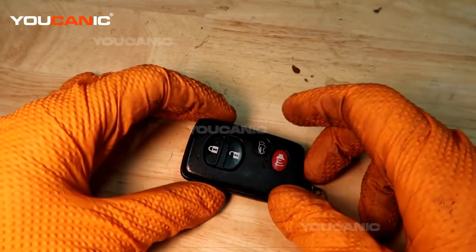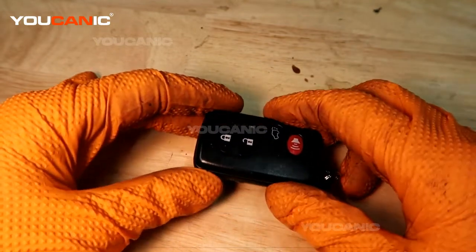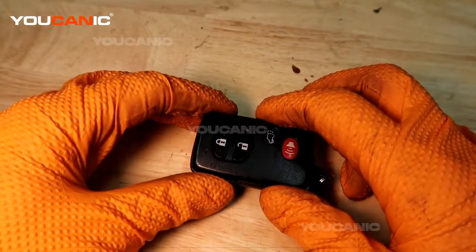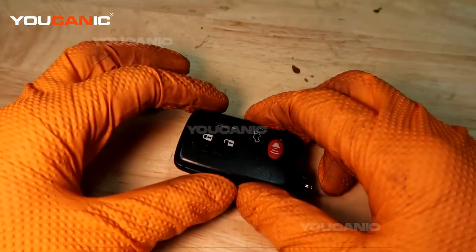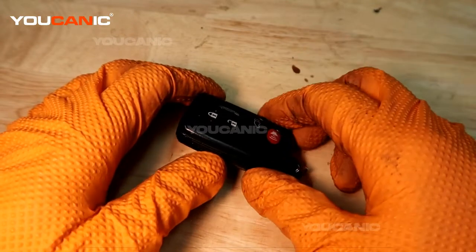If the battery is not working and not communicating with the car — this is a push button start car — and you want it to work without holding the fob up to the push button to get it to start, then you'll want to replace this battery.